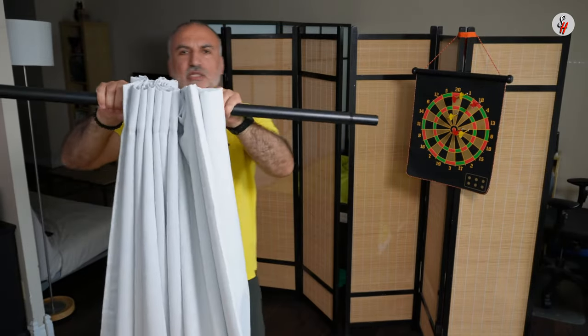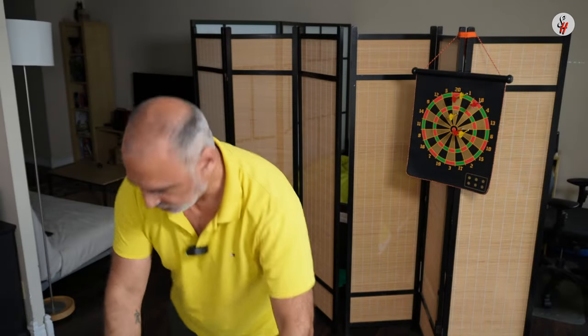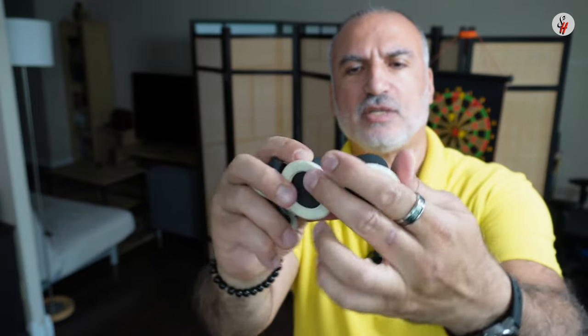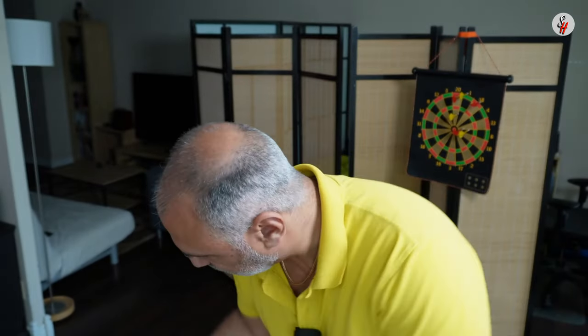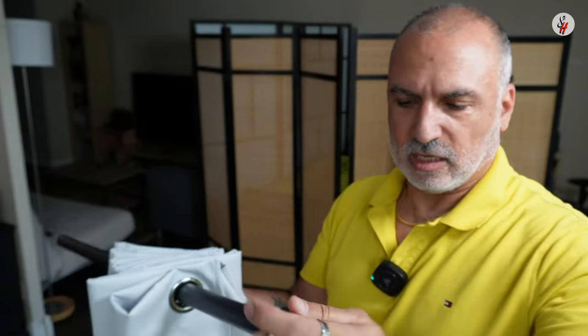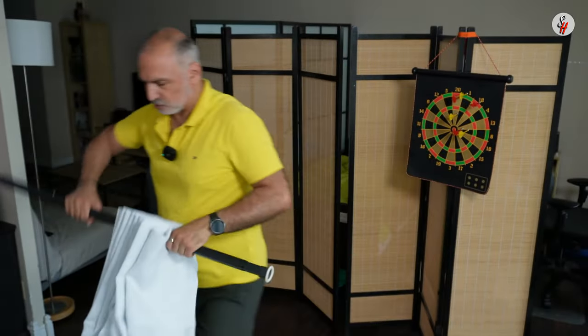Now the curtains are installed and I'm gonna install the tension rod on the walls. For the endings of the tension rod you have two sizes — a small size and a bigger size — because the tension rod on one end has the smaller diameter and on the other end has the bigger diameter. Make sure to put the small one on the small diameter end and the bigger one on the big diameter end.